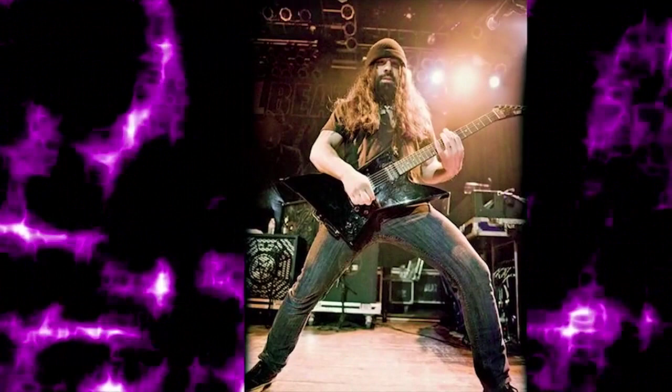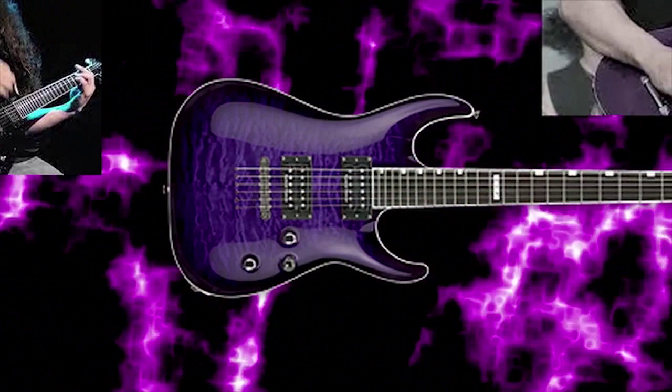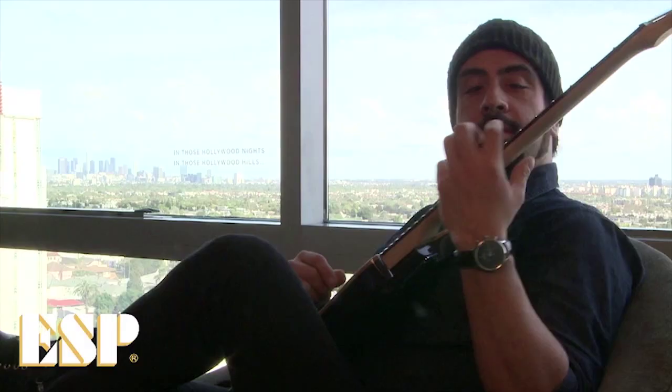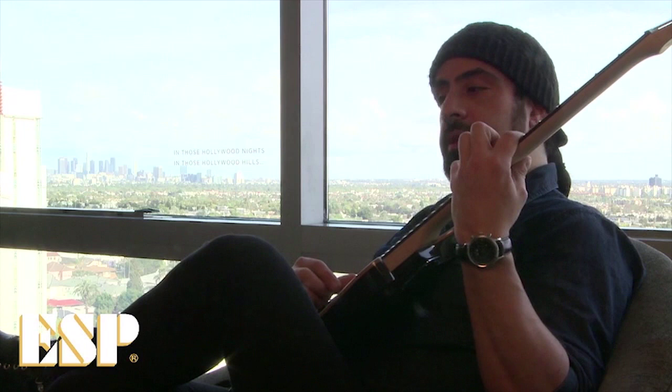I've been playing ESP guitar since 1995, and the first guitar you guys sent me was a Purple Horizon — a stock, standard Horizon — and still to this day it's my favorite guitar, the one I loved playing the most. Every guitar I've gotten from ESP has been awesome, but this one just had a magical thing to it, so it stuck with me and I took it all over the world many times.